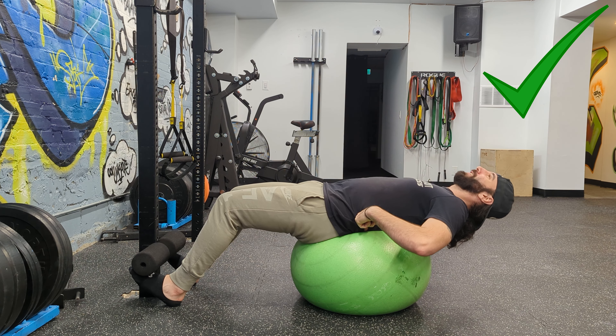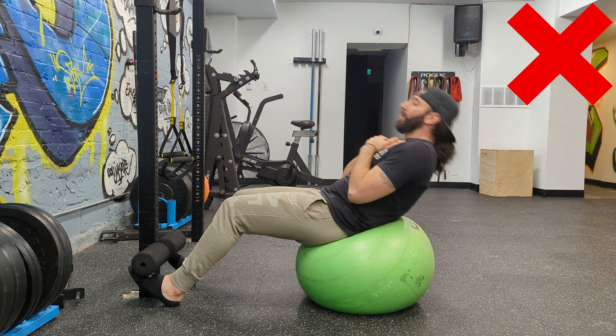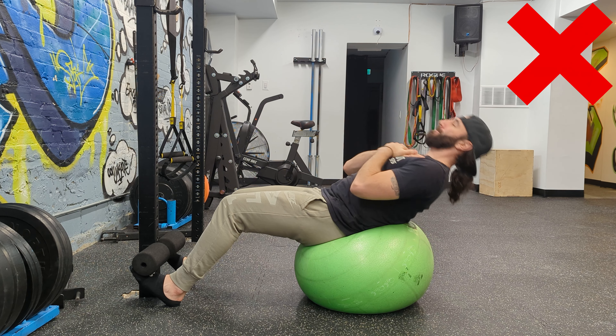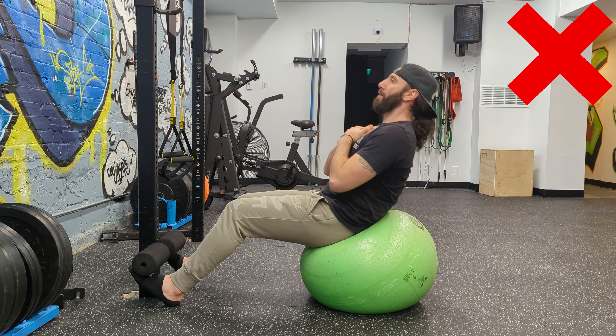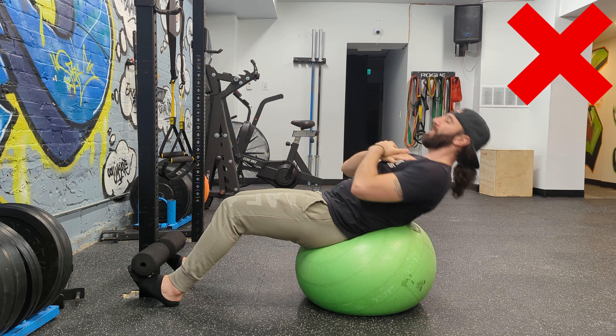I don't have a huge range of motion here and I'm just contracting the abs as hard as I can. I'm not just flailing up and doing a bunch of sit-ups — that's not quite as effective. The main reason why it's not that effective is because you're going too fast and you don't have a lot of time under tension on the abs.